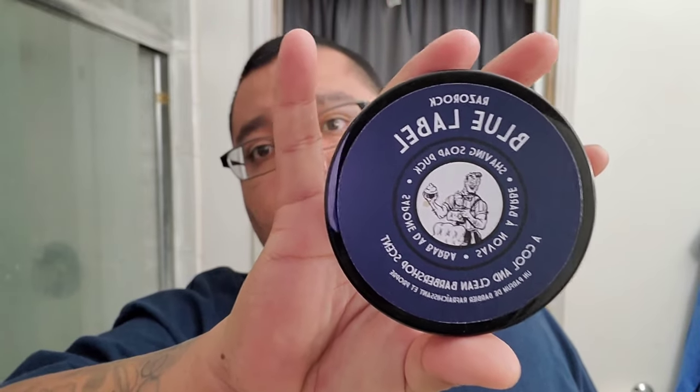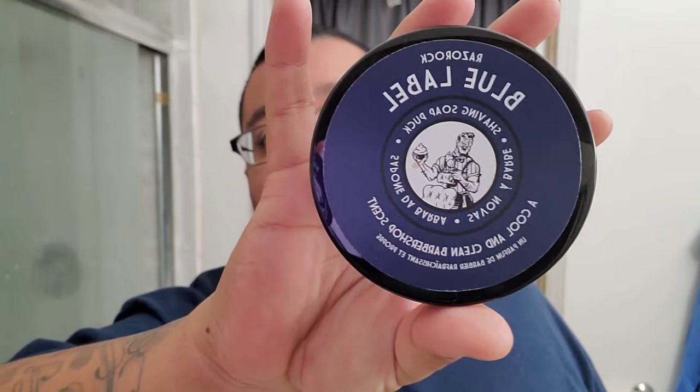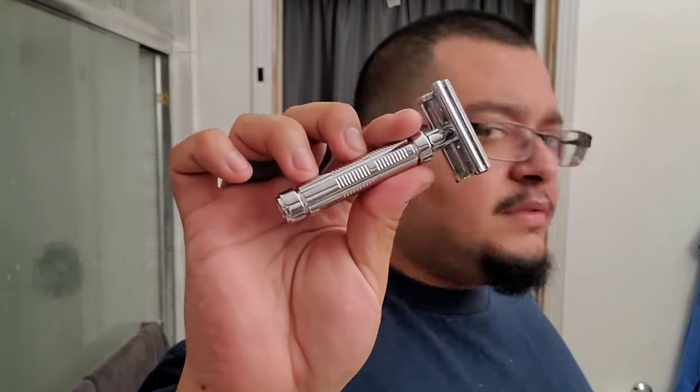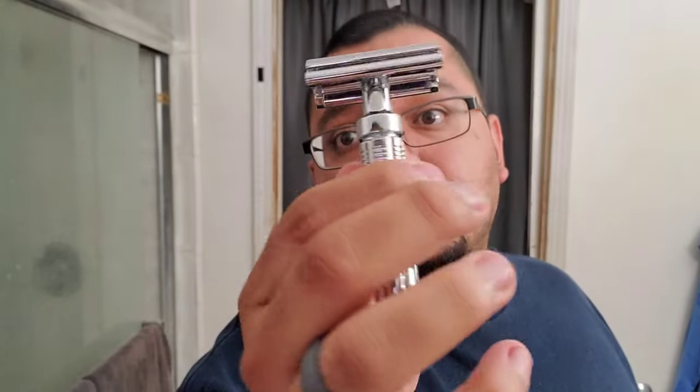Right here, Razor Rock Blue Label — it's a cool and clean barbershop scent, which is pretty much exactly how I would describe it. But the real focus of today is this baby right here: the Fine Marvel three-piece razor. This was sent to me by the homie Sefferton Shaves — he wanted to see my thoughts on some safety razors, so I'm going to mix in a few DE shaves over the next couple of weeks, get these tested, and send them back to him.